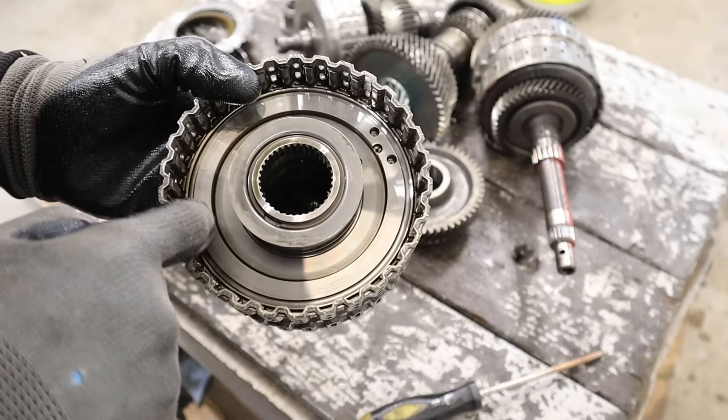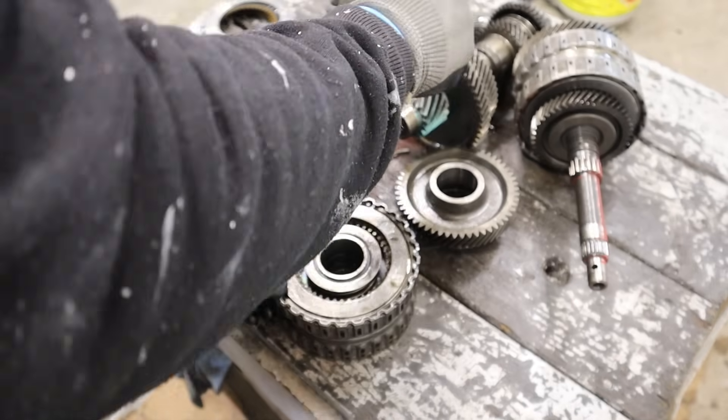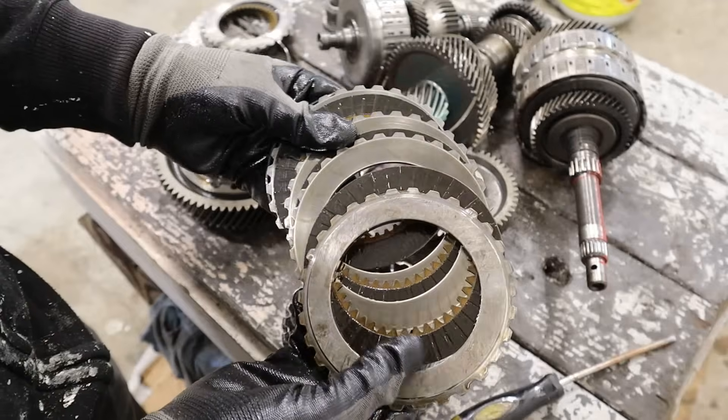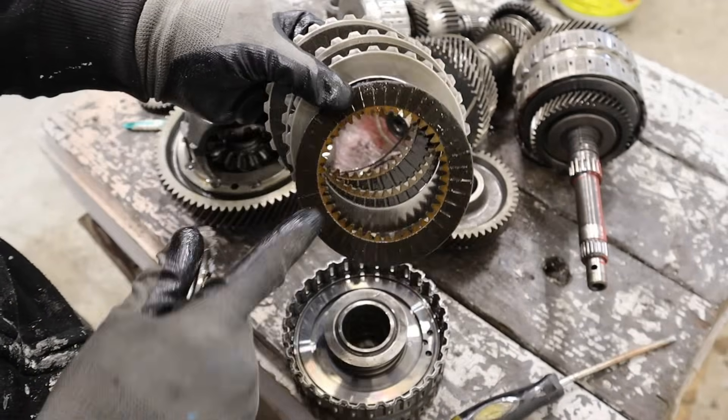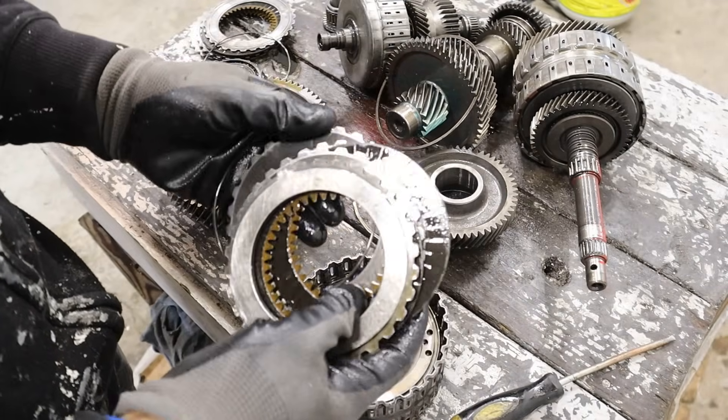Here's a look at that piston — of course behind there there's going to be a seal and this is going to pop forward when hydraulic pressure is applied. The other side is in very similar condition — the clutches are dark but they're not worn through, and there is a good amount of oil on here.